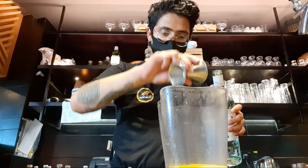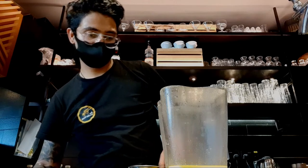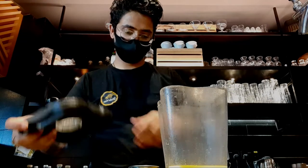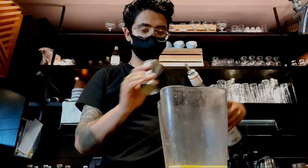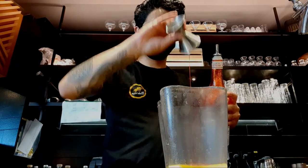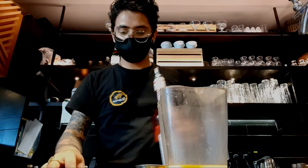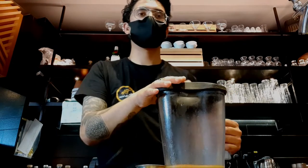And then I'm gonna blend it for a minute or for 30 seconds, so let's do it. For some color I'm gonna add a little bit of grenadine. Okay, it's time to blend it. There we go, yep!